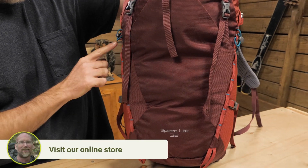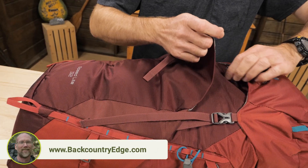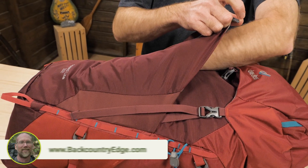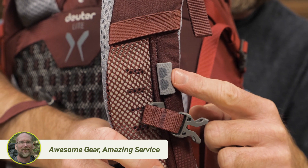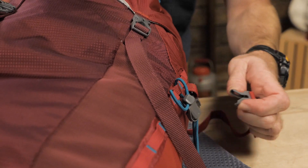Outside, there are two daisy chains and attachment loops for ice tools or hiking poles. There's a large stretch pocket on the front for layers that you want to access quickly, like rain gear. There's also a nice sunglasses loop located on the shoulder strap. Side compression straps can keep contents secure and aid in load stabilization.